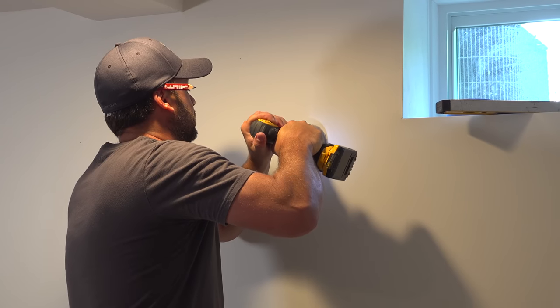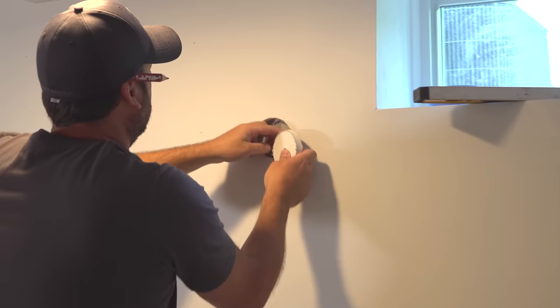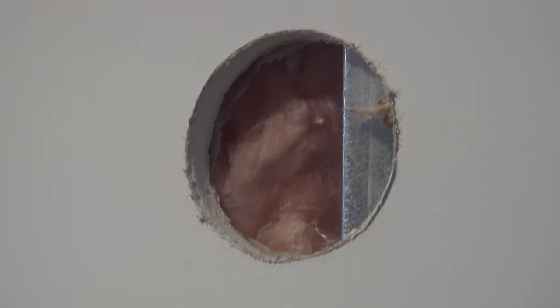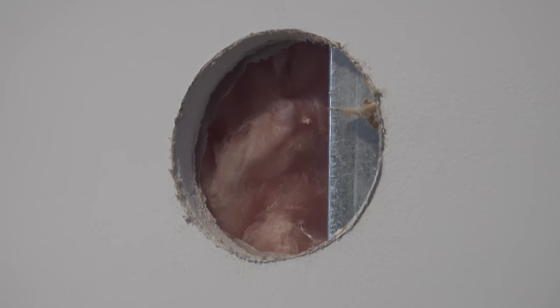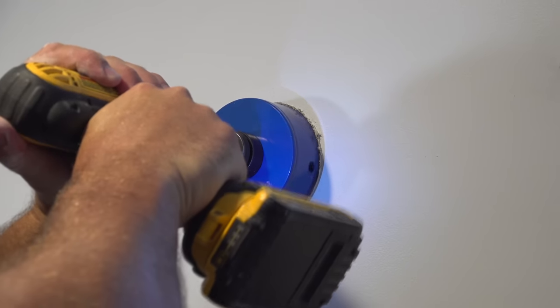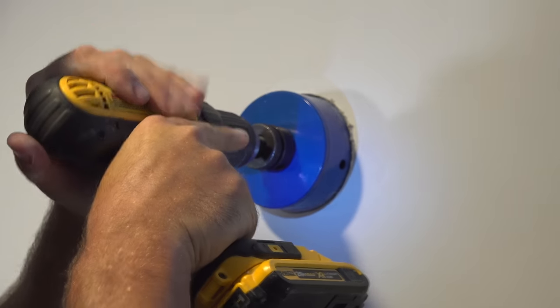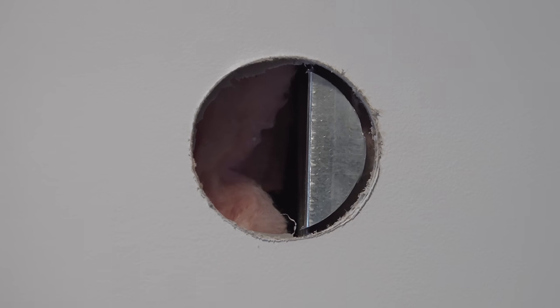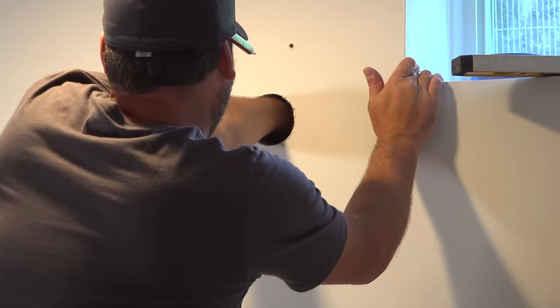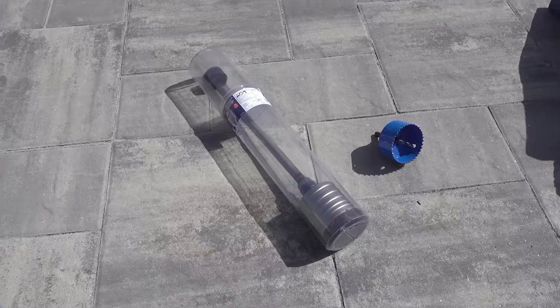Mr. Cool includes a hole cutting saw in the kit, which makes the job a lot easier. If you're going through a wood wall, this might be all you need. Here we started by using the hole saw to remove the drywall, and right underneath we hit a stud. The key is to peek inside the wall first and make sure you're not going to hit any wires or pipes. That stud wasn't holding up any structure, so we used the included hole saw — which works on wood or metal — to cut right through it.